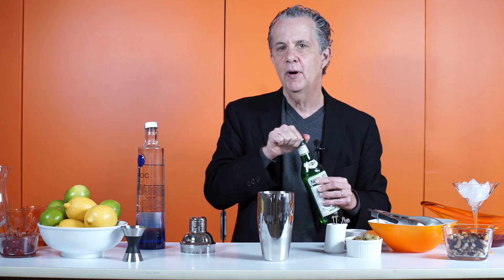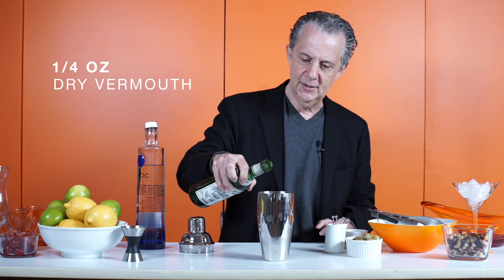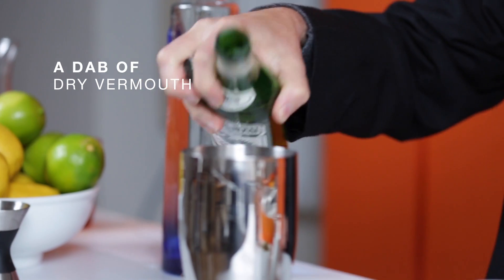The recipe calls for a quarter ounce of vermouth, but I'm not a big believer in vermouth, so we're just going to take a little bit — just a dab of it.